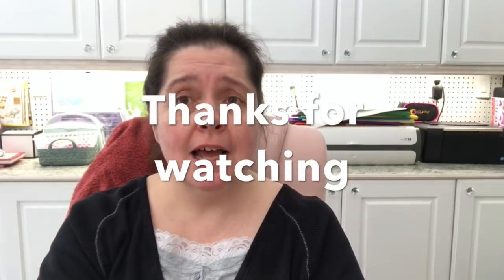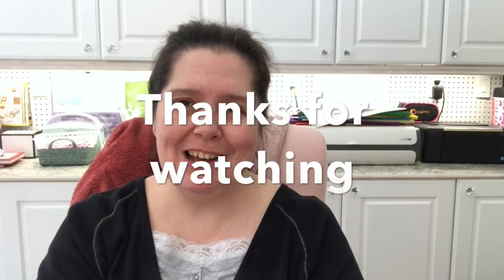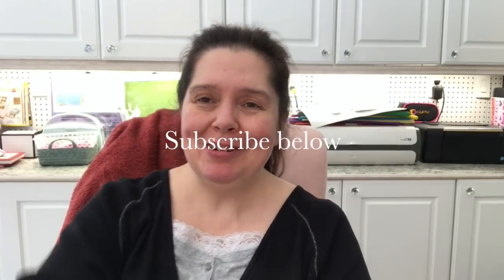And that is it for the Dollar Tree haul — the second part of the haul I did today. I want to thank you so much for watching. I hope you liked this video. Please give it a thumbs up if you did, please like, comment, share, and stay crafty — I'll see you later. Bye!